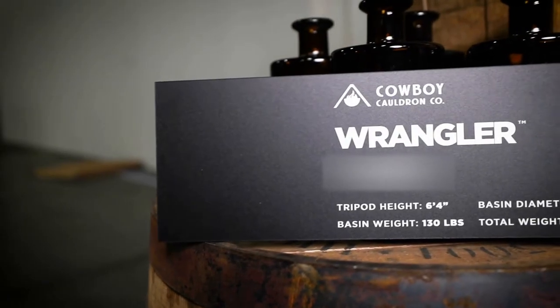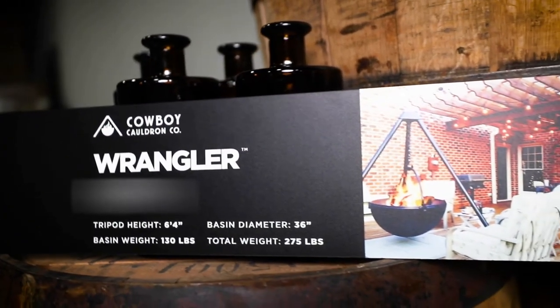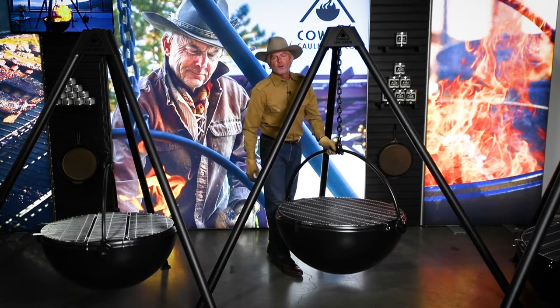Let's take a look at the Wrangler. The Wrangler Basin is 36 inches in diameter and weighs 135 pounds. You can move it, but you don't want to do it solo.